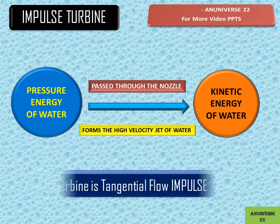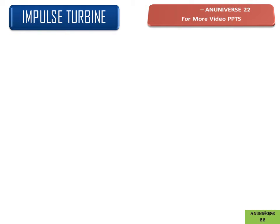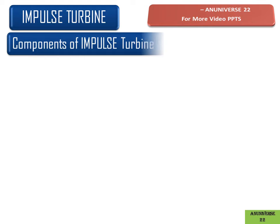The Pelton wheel turbine is an example of an impulse turbine, which has tangential flow. Now we will discuss the components of an impulse turbine.